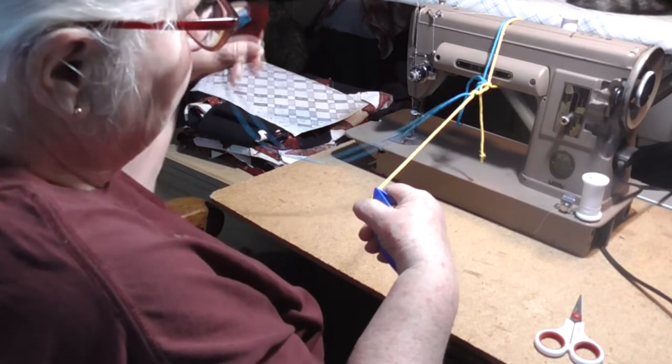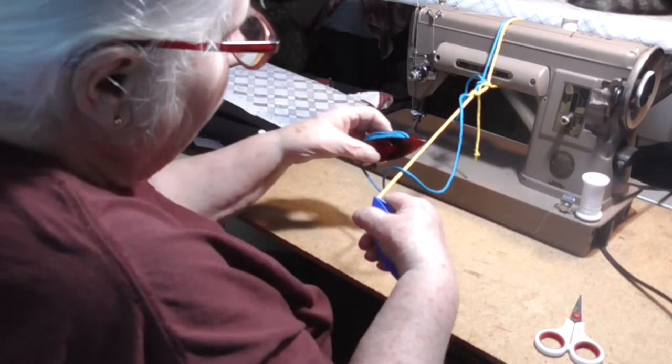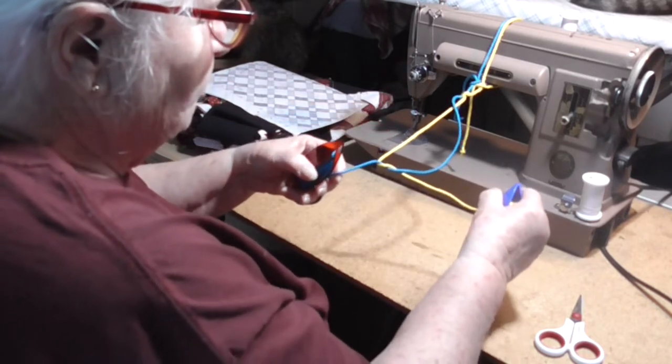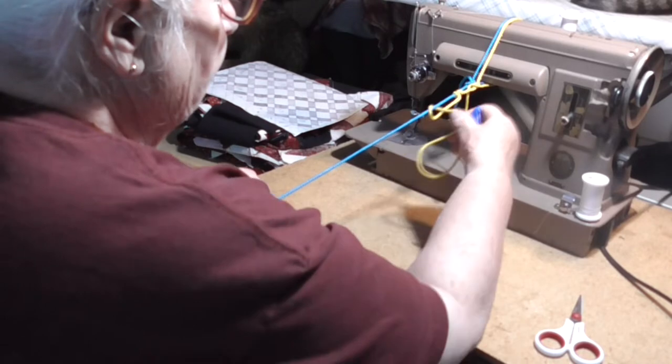Bring the pattern under tension, drop the core behind, bring the core between the pattern and the core, and then back above the pattern, release the tension on the pattern, pull the core under tension, work your stitch up.